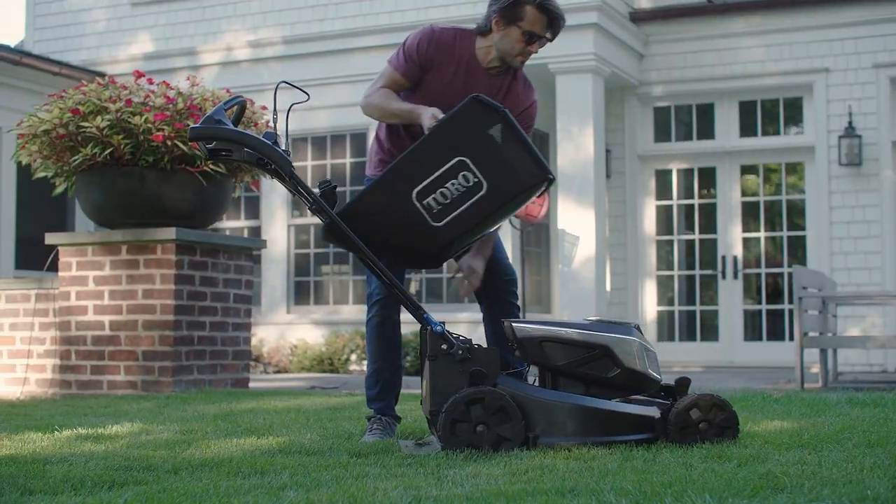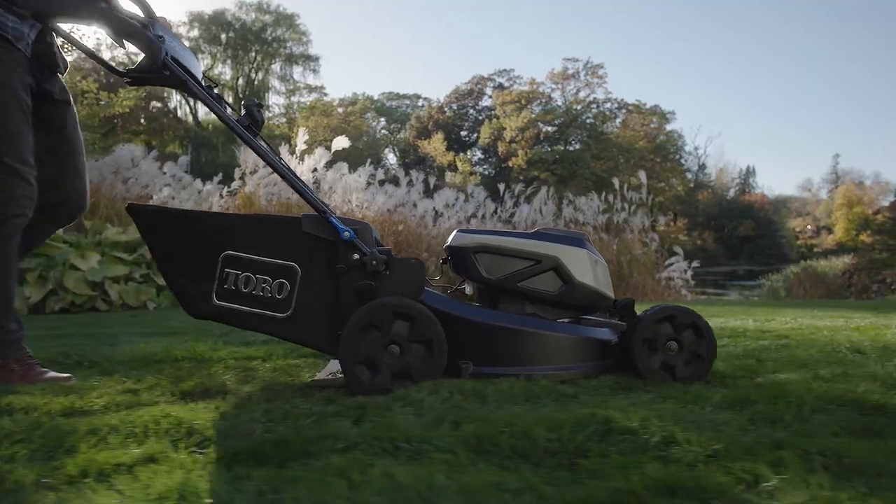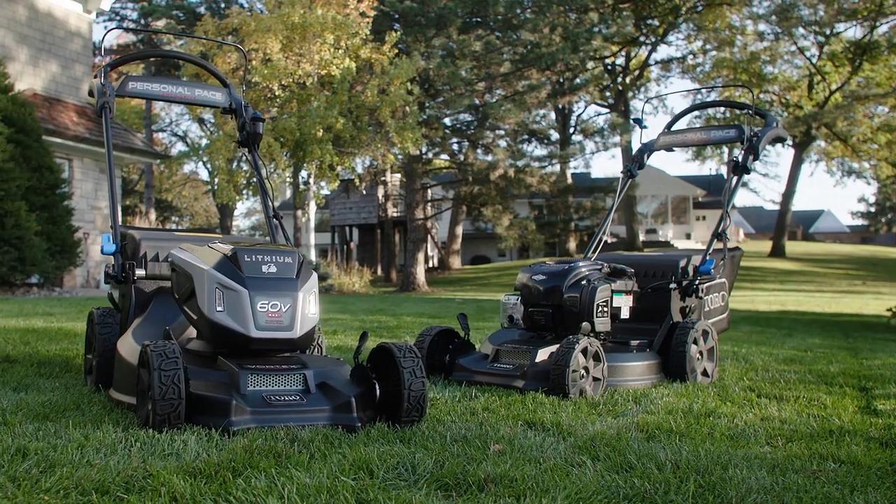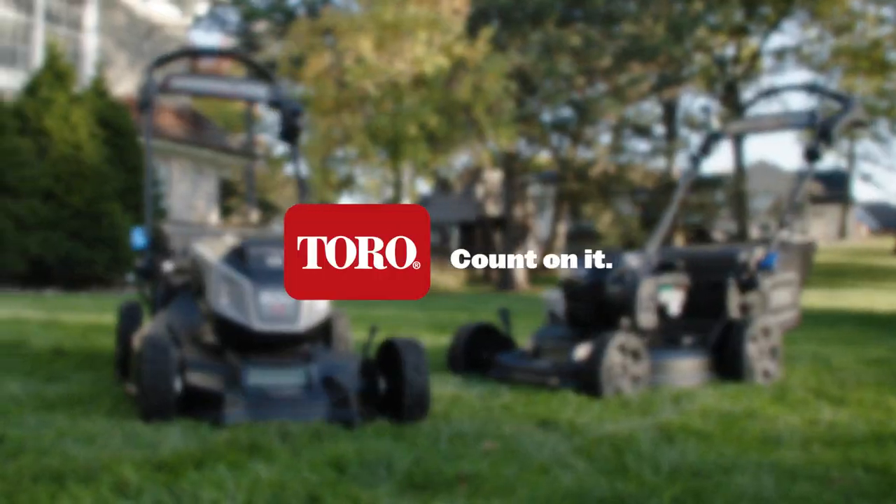The Super Recycler's Advanced Clipping Management System slices and dices long grass while feeding it back into the turf for a healthier, more beautiful lawn. Fire it up and mow your masterpiece.